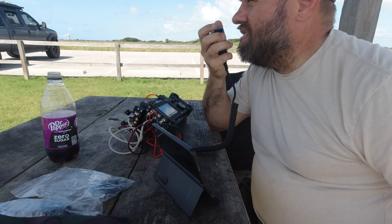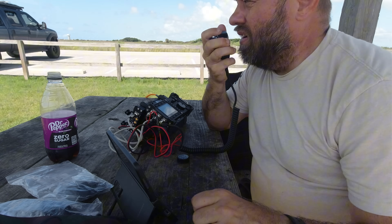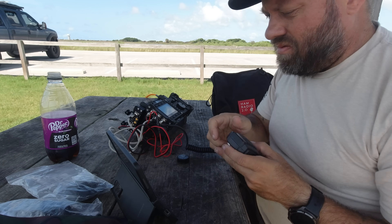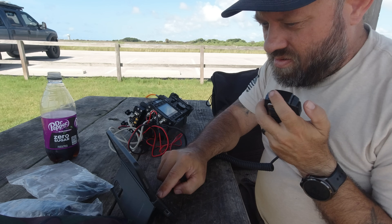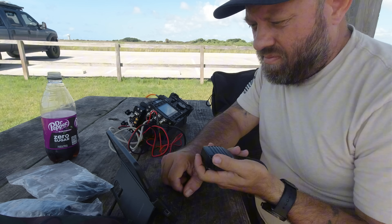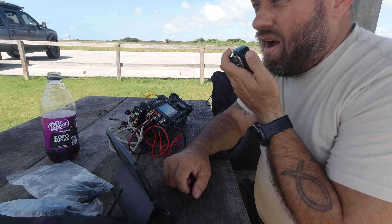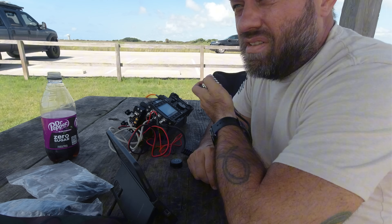CQ, CQ, CQ Parks on the Air, Kilo Charlie 5 Hotel Whiskey Bravo. Calling CQ Parks on the Air from Galveston Island State Park, US3013. Contact with Kilo 8 Charlie Sierra Charlie — 5-5, West Virginia. Copy the 5-5, copy West Virginia. Thanks for the contact, 73. Oh, the band is terrible today.